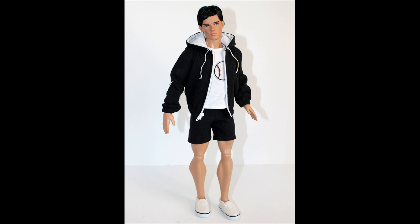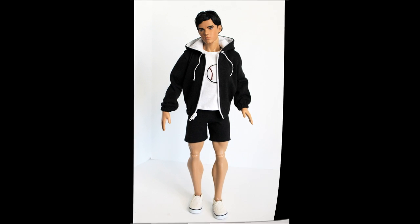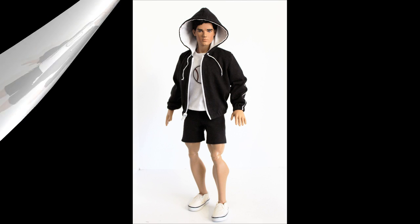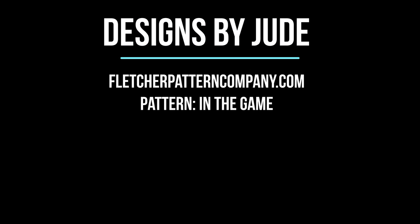We made it to the end of another sewing tutorial, and I think Jacob Black looks great. If you have any questions about the construction of the in-the-game pattern or any of the elements included, please list it in the comment section below. As always, thank you for following me along, and please hit that like and subscribe button — I look forward to seeing you in the next video.